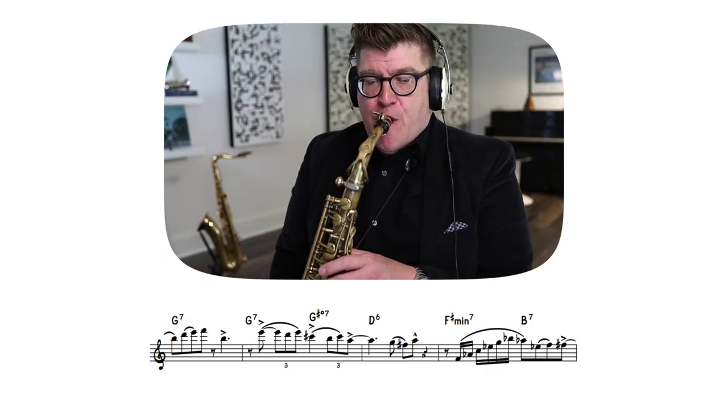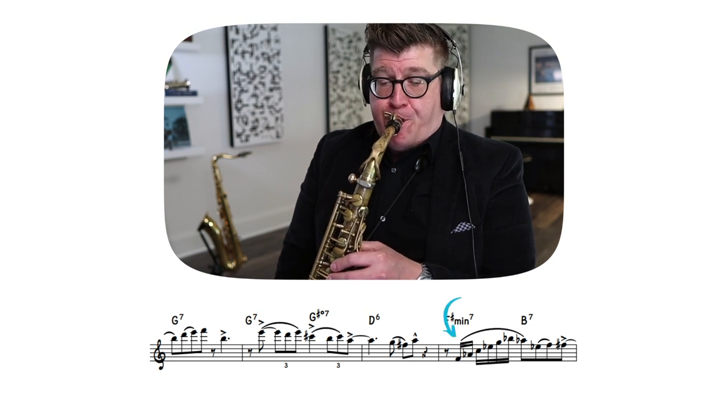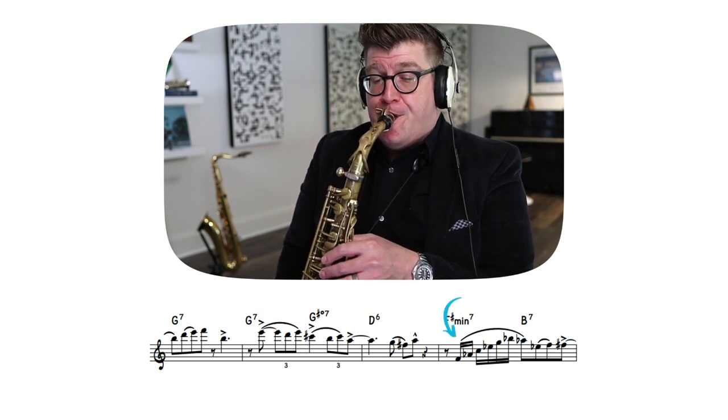In the context of an etude, let's take a look at the double time — the things that many of my students tend to put off when learning an etude. It's actually in the second to last phrase of the etude, which means many students practice line by line by line, and by the time they get to their lesson or performance, it's something they've looked at last and is least comfortable. So let's zero in on it first and start to make it ingrained at the beginning of our practice session.